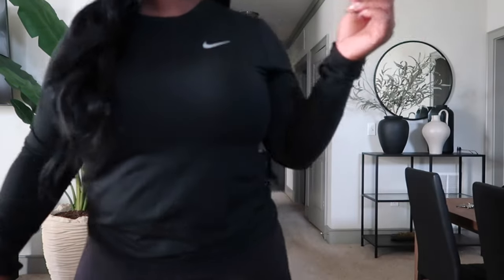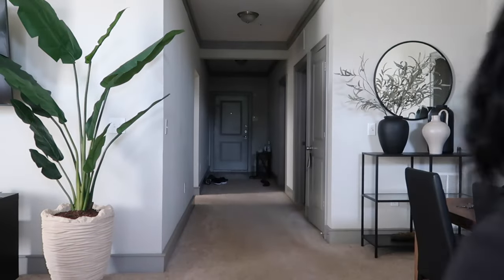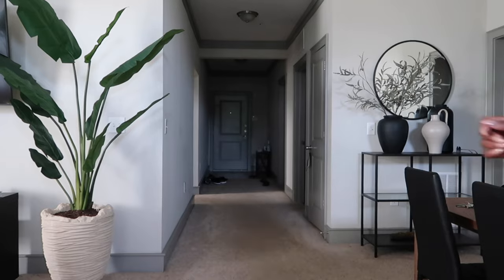Good morning y'all. Today is Monday and I'm getting ready to go to the gym. I'm getting ready to make some pre-workout. I'm just gonna do like an hour on the treadmill. I'm gonna wear my sweatband today — I want to wear my waist trainer but it's at the bottom of my bin where I keep my workout stuff and I don't feel like going through all that.